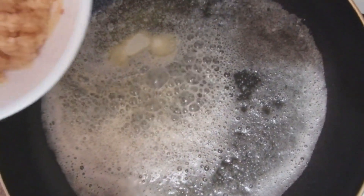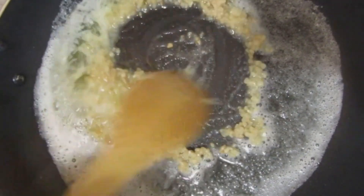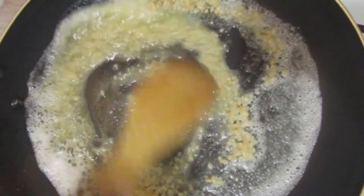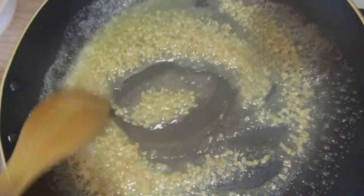As the butter melts, we're going to add in our minced garlic. Release the flavors. Take your time, don't want to rush. Get these flavors going.